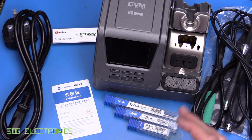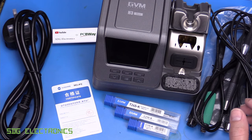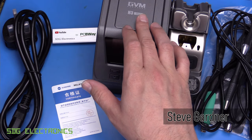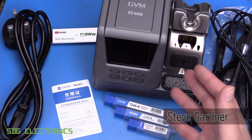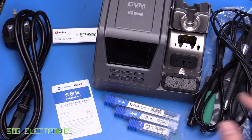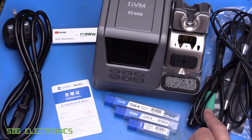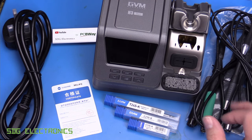Today we're going to be looking at the GVM H3 soldering station. This is a JBC style system and it's called the 3-in-1 not because it's got three channels or can drive three handles simultaneously, but just because it has three handpieces with it. The most common types of JBC handpiece: the 245, 210, and the little 115.